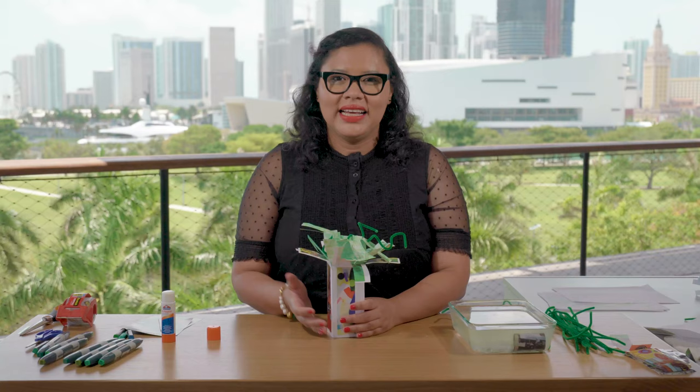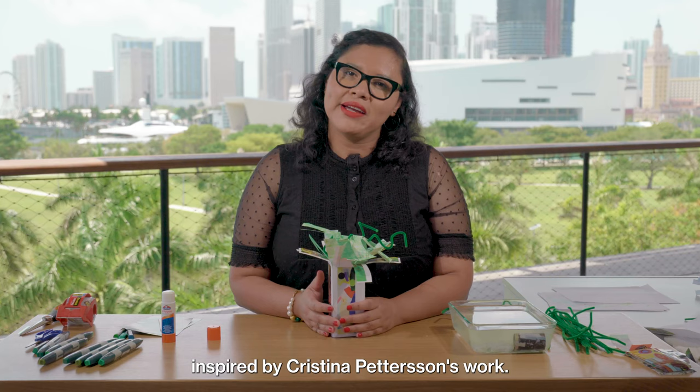And here you have it — our very own paper tree sculpture inspired by Christina Peterson's work. I would love to see your work, friends. Please use hashtag PAMDIY and let us see what you created.